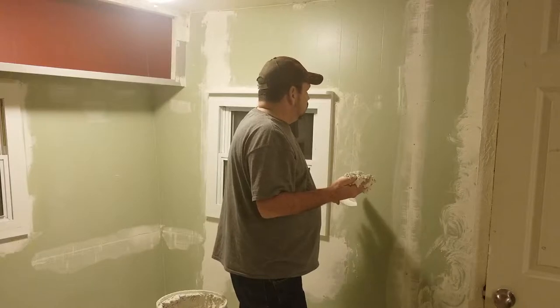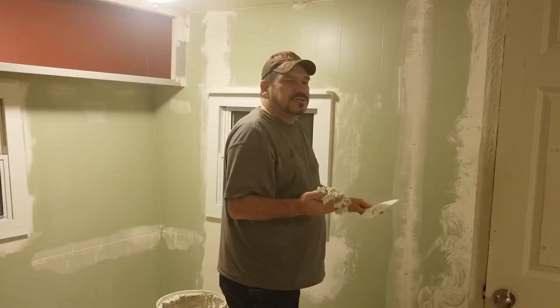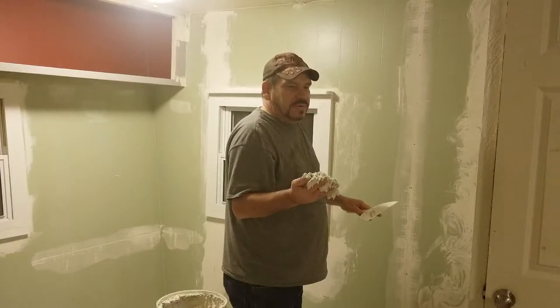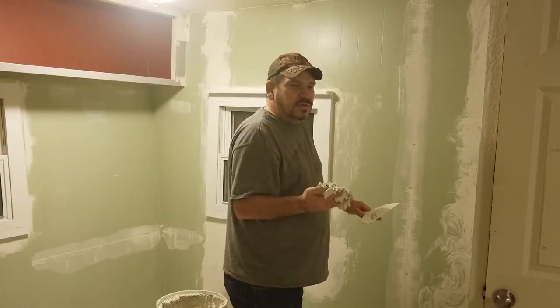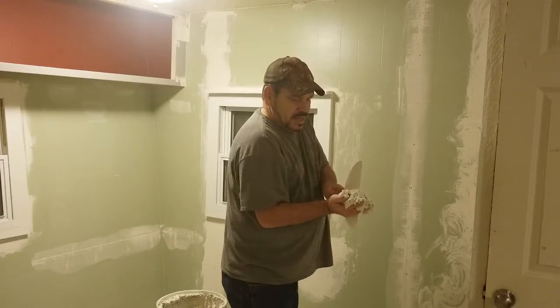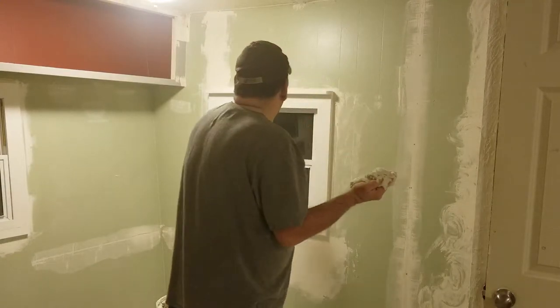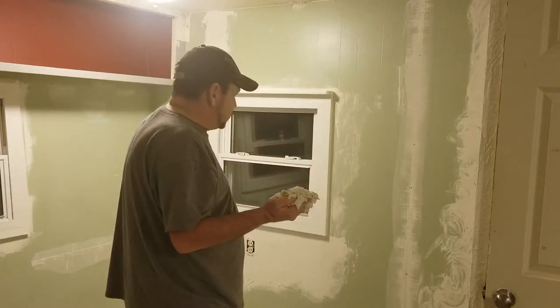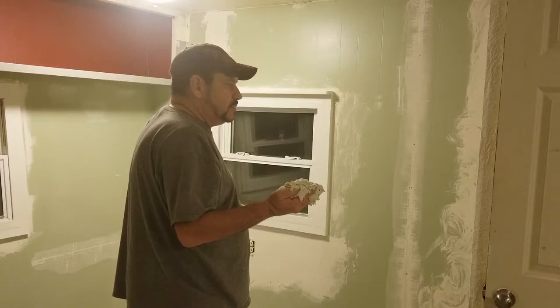If there are any large holes the size of a pencil eraser or bigger, you can put drywall mud over top of them. Anything like nail holes for pictures or anything of that nature, don't worry about it — just do this. This is all just one step. This whole wall, both seams and the seam down here at the bottom, was a five minute prep job.